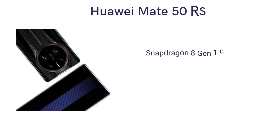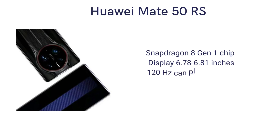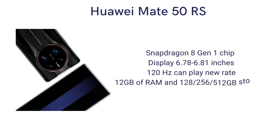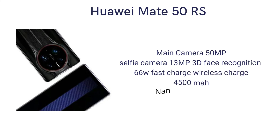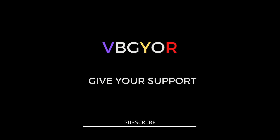Huawei Mate 50 RS specs: Snapdragon 8 Gen 1 chip, display 6.78 or 6.81 inches, 120Hz refresh rate, 12GB of RAM, 128, 256, or 512GB storage, resolution 2612x1212, main camera 50MP, selfie camera 13MP with 3D face recognition, 66W fast charge and wireless charge, 4500mAh battery, nano ceramic body.